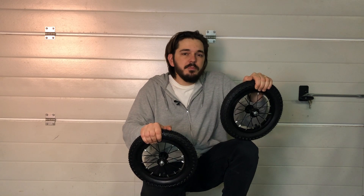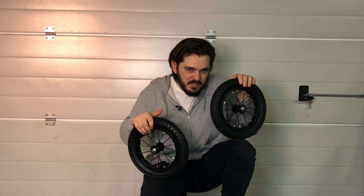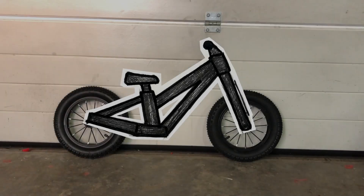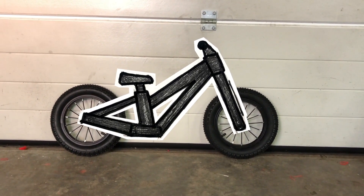In this video I'm going to 3D print a walking bike for my son. I don't know yet how — all I have for now is those two wheels — but please join me on my build. I made a quick drawing and this is what I have in mind: like a mountain bike, I want to make a cool bike.